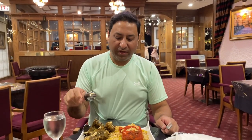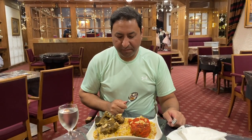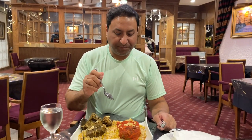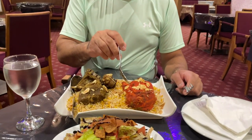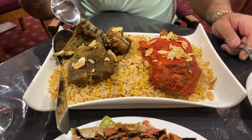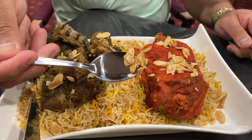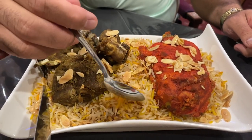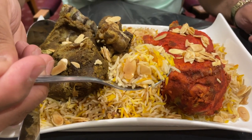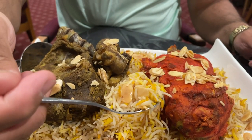Okay guys, so we got our dish. We ordered Mandi for two people — it's looking very nice. There's half a chicken and three big pieces of lamb. I can see some roasted almonds here, and some Mandi rice. I think it's saffron rice — I can see the color of the saffron here.